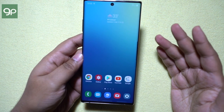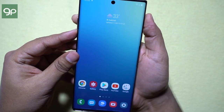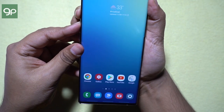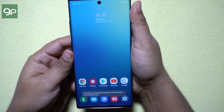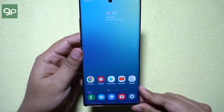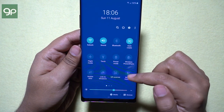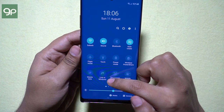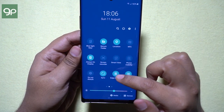If you tap and hold the volume up and down buttons simultaneously for three seconds, you can trigger another function like voice assistant. I have enabled the Your Phone Companion app, which is to connect your Note 10 and 10+ to your Windows 10 computer, so you can transfer photos, videos, and files from your phone to your PC wirelessly using your Microsoft account.